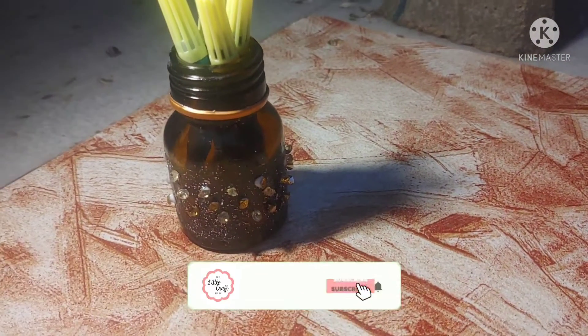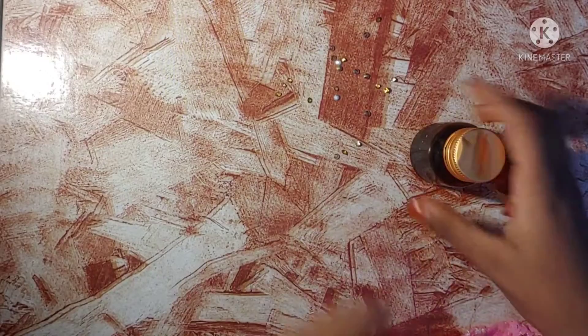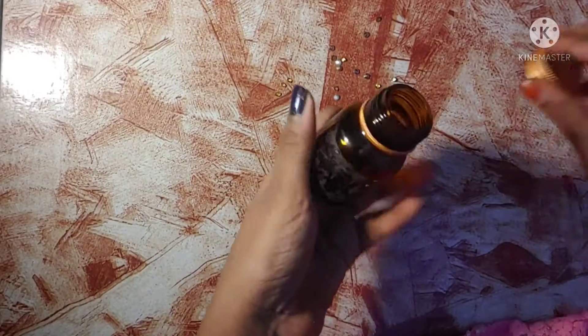I am going to make a video. Hi Makeupies! I am going to make a glass art.